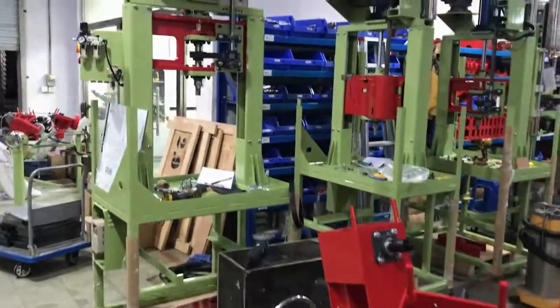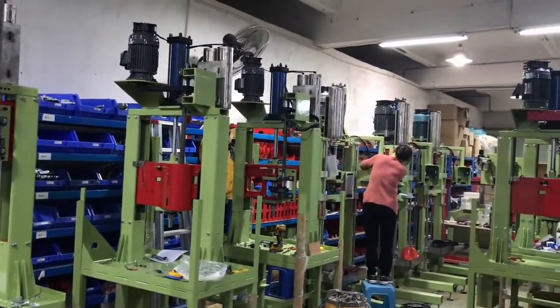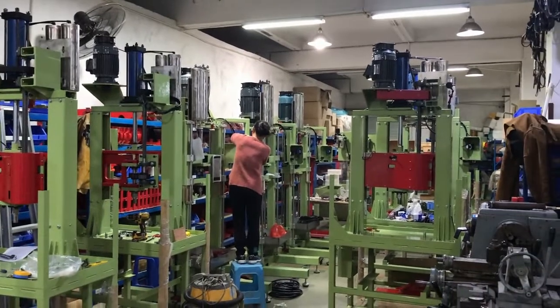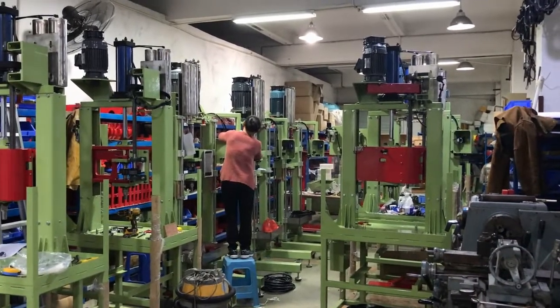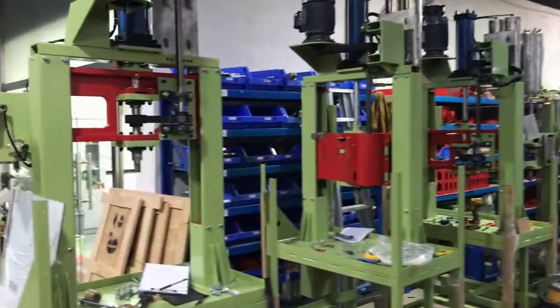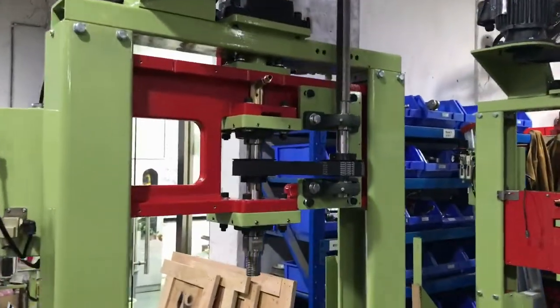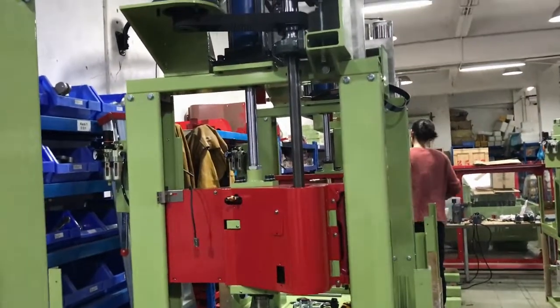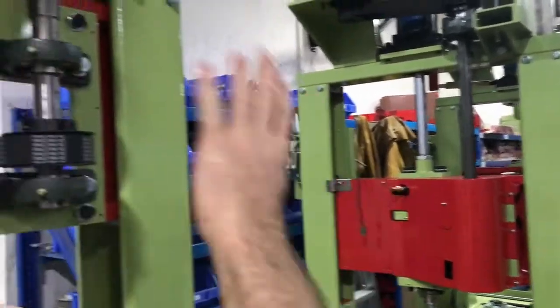Back here we're building the core drills and the new core drill — what we call the CD4. It's a lighter motor version of the core drill.